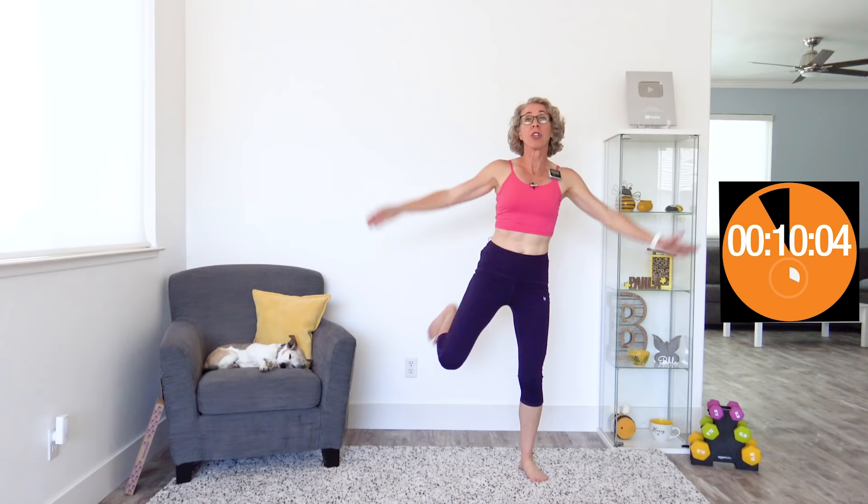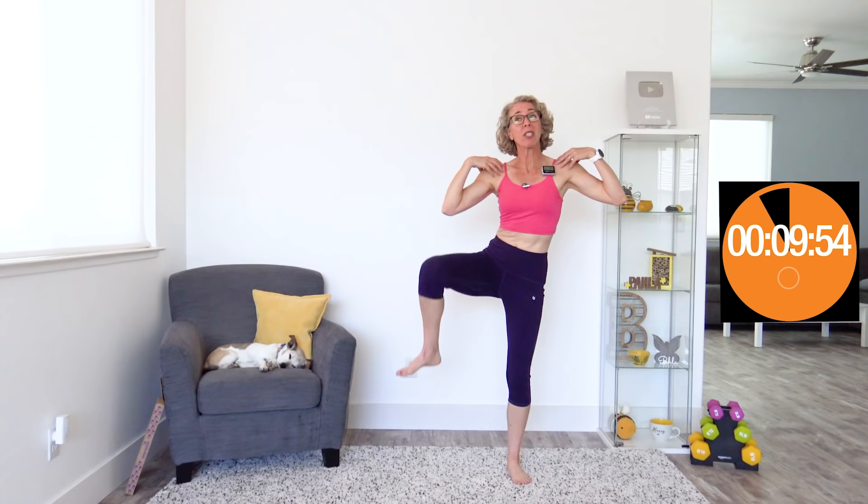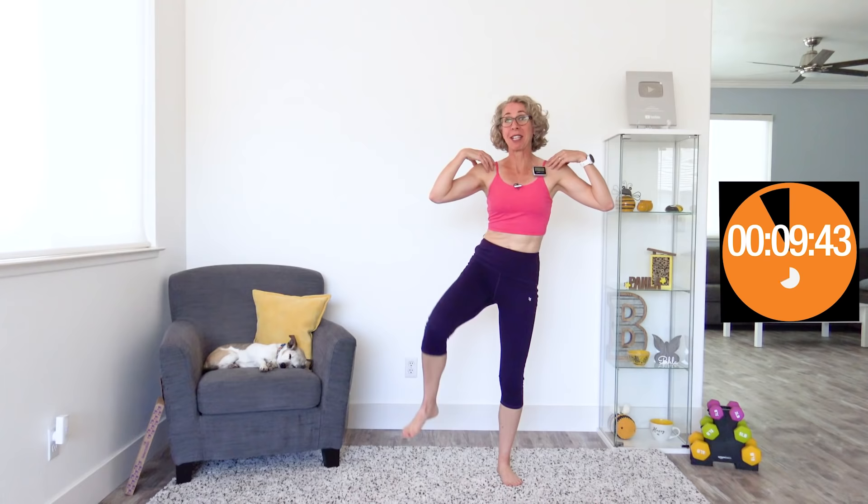When it beeps again, we're doing oblique crunches. I promised you we're crunching today — we're just not getting down on the ground. Hands on your shoulders, bring your same knee towards your same elbow out to the side, so your elbows are out nice and wide. What we're doing next is a slow side kick, and that's going to feel incredibly difficult because it's much slower. That slow twitch constantly-on muscle is tough to isolate.